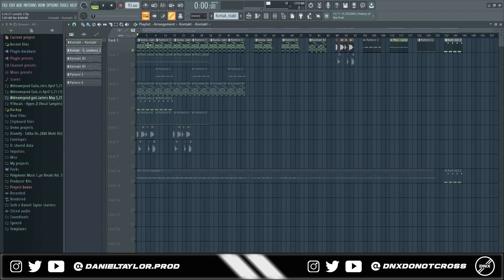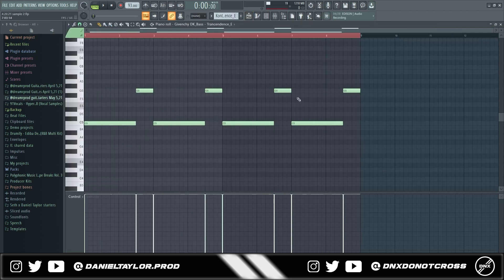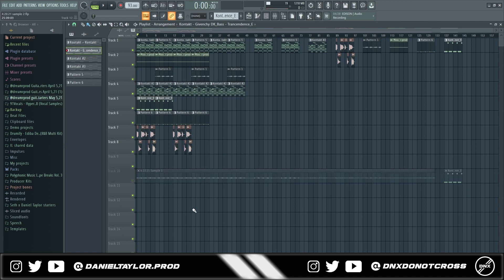Let's get right into it. For this sample I'm going to go ahead and play the finished product so you can hear it, and then I'm going to go in and show exactly what I did with the EQ to make the sound a lot cleaner.